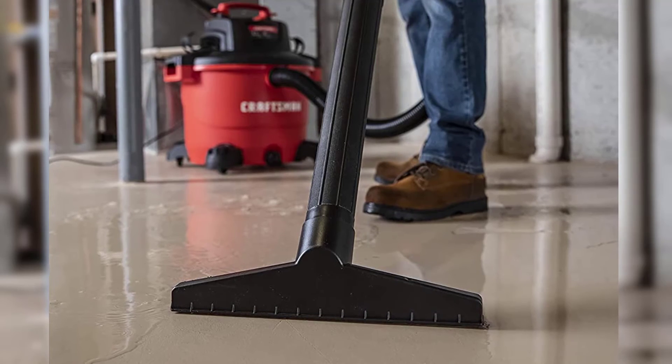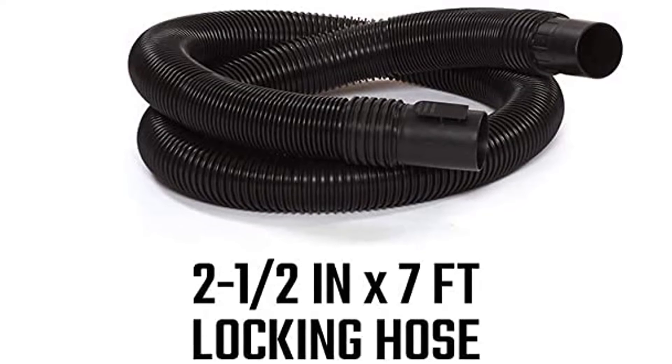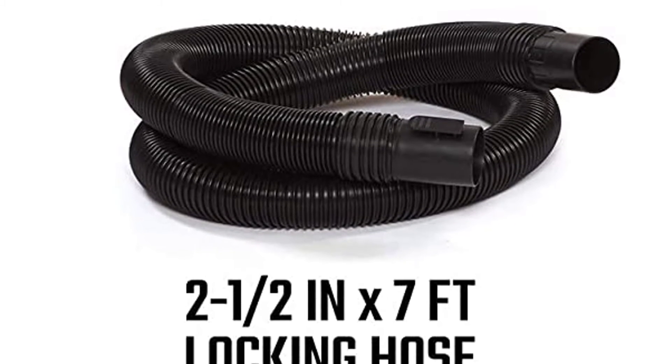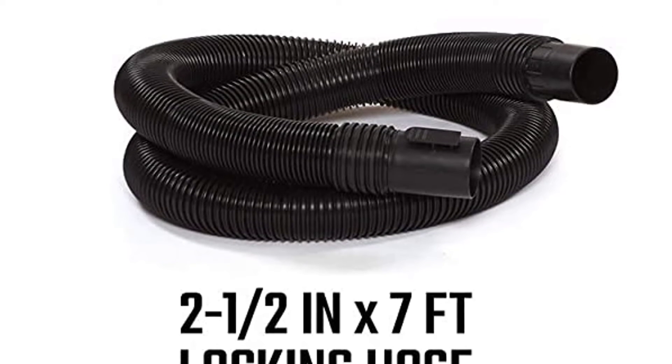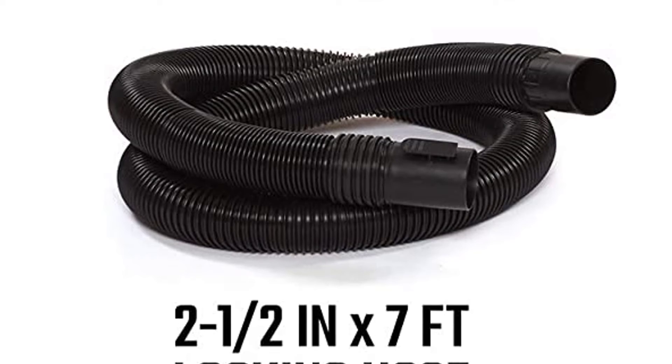Its rear blowing port is perfect for clearing leaves or other yard debris, while the oversized drain ensures dumping liquids is quick and easy. The 7-foot, 2.5-inch diameter hose incorporates dual-flex technology, allowing it to bend 180 degrees without kinking.